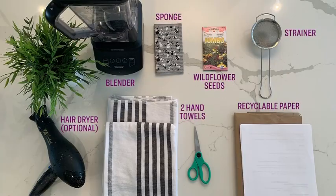Welcome back everyone! We are about to learn how to turn paper into a bouquet. Here's what you're going to need to follow along with this DIY: recyclable paper, wildflower seeds, warm water, a sponge, a blender, strainer, two hand towels, and a hair dryer — but the hair dryer is optional.